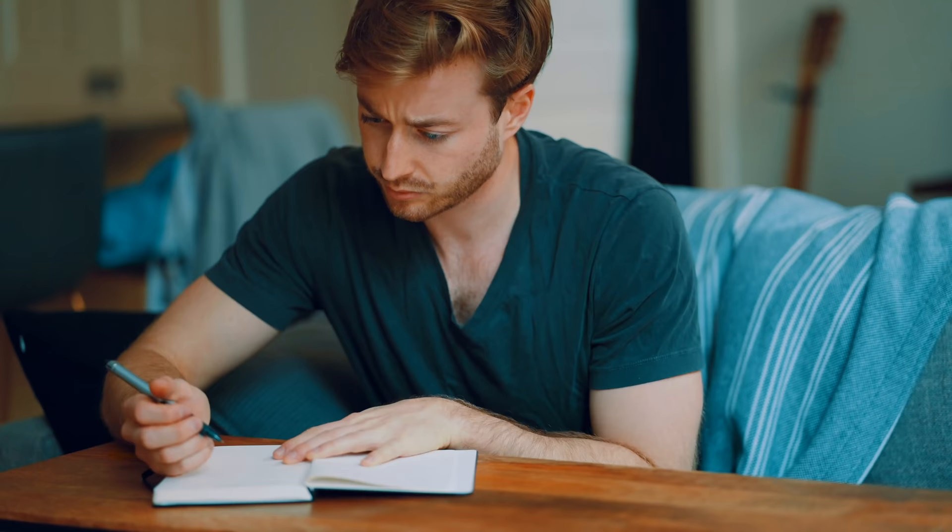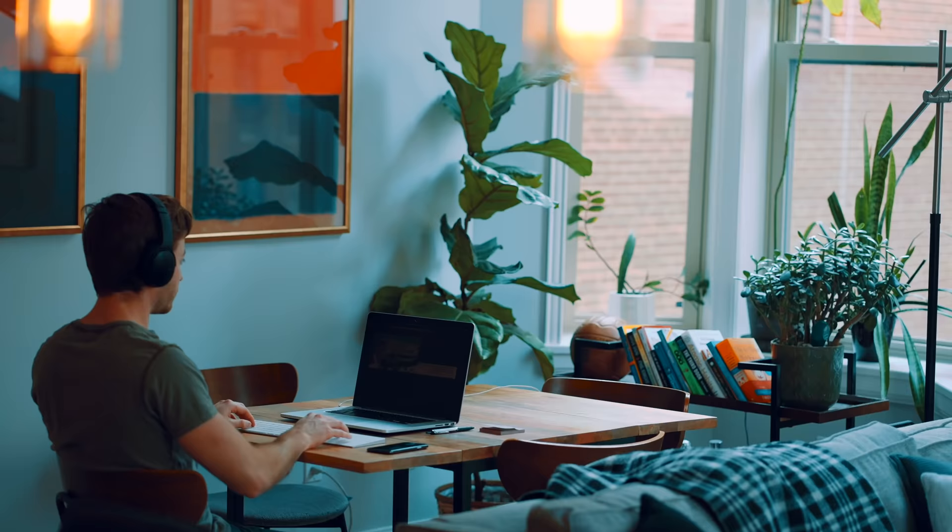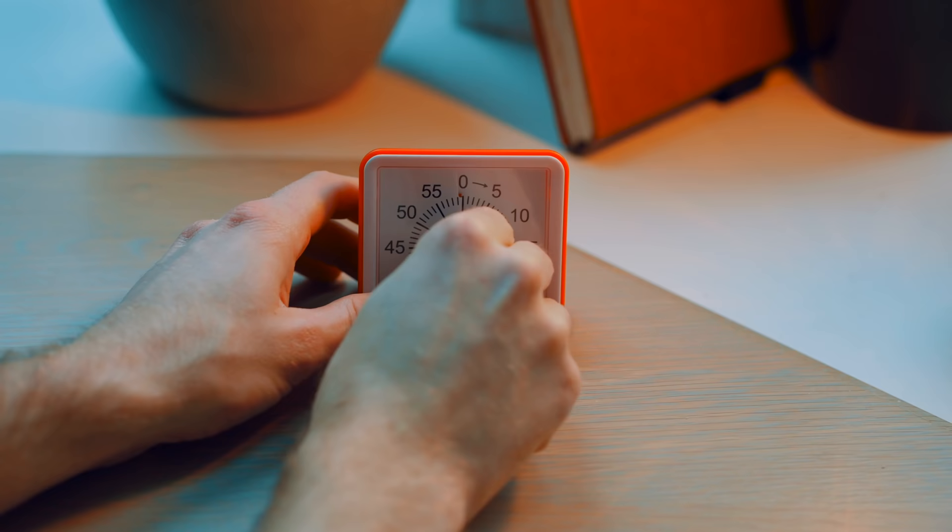The Pomodoro method has revolutionized the way I study, but when I first started using it, I wasn't using it right. I would often lose focus, get burnt out, or just not study well. I realized that there are certain ways to actually make the Pomodoro method better — certain ways to upgrade it. And that's exactly what this video is about: upgrading the Pomodoro method.